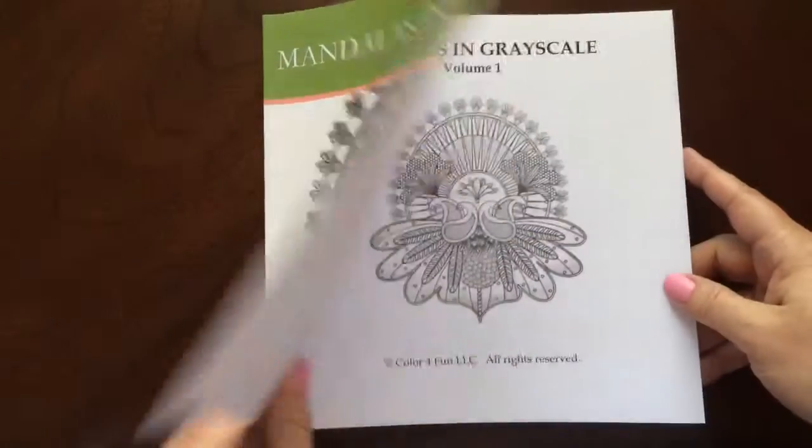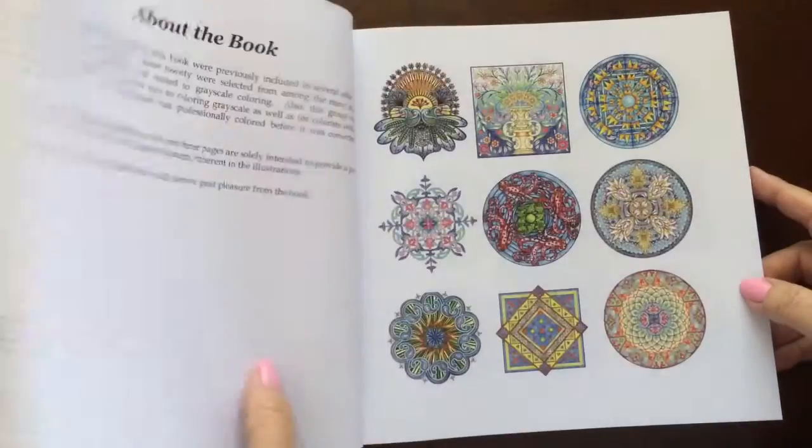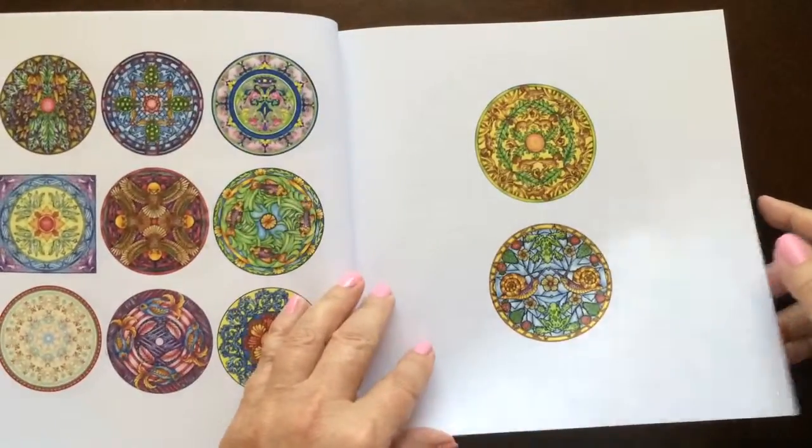The book dimensions are 8.5 by 8.5. There are 20 illustrations in this book, and there are samples of the pictures colored up front.